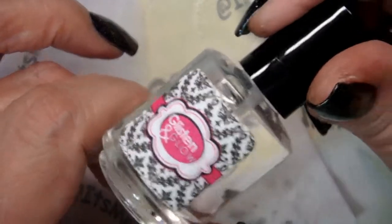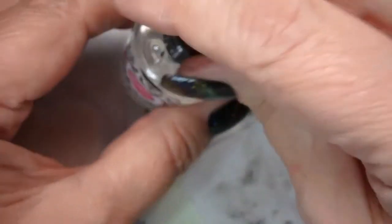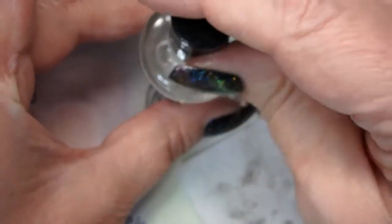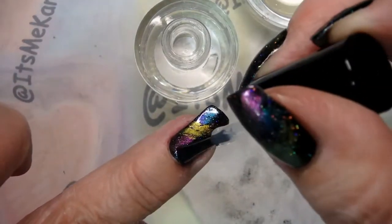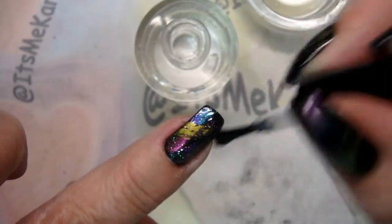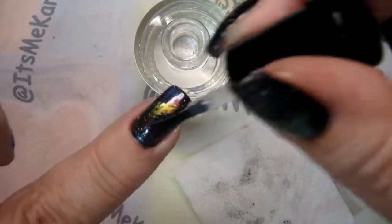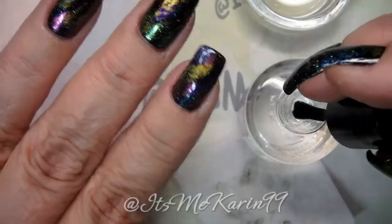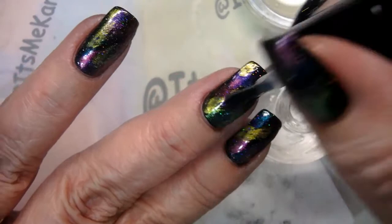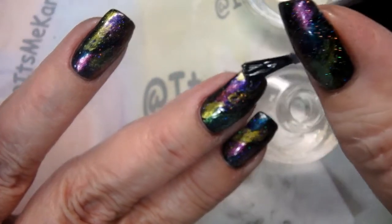We're going to top it off with some Glisten and Glow Quick Dry Top Coat. I love Glisten and Glow Top Coat — it adds a megawatt shine to your manicure. I've also found that it doesn't shrink up so much on my nails. There we go.